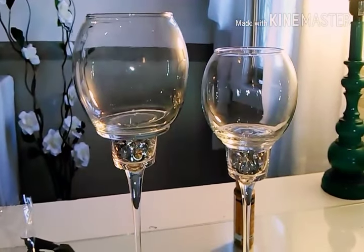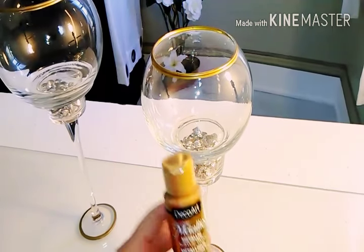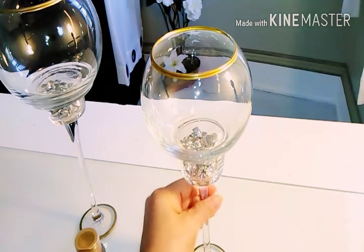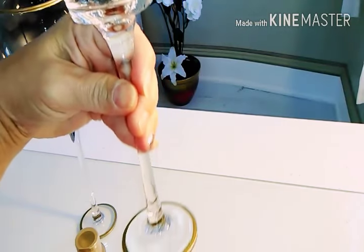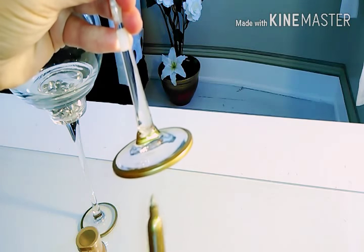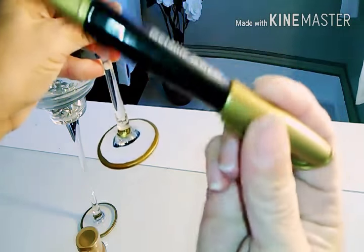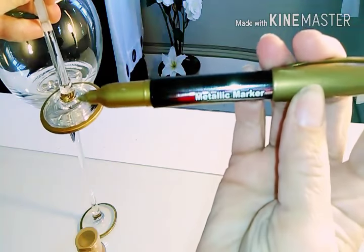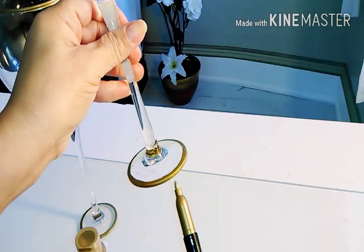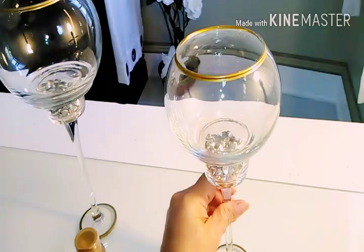Now we have to let those dry for a couple of hours. I started using the acrylic paint to paint the bottom edges of the candlesticks, but I did not like how it was coming out — it was bumpy. Then I remembered I had bought a gold metallic marker from the Dollar Tree, and I went over the bottom edge and the top edge of both of them with it.